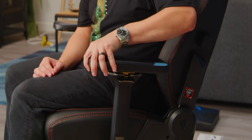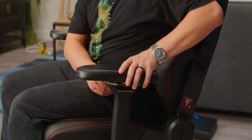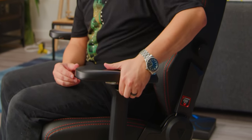In all my excitement, I realized I never talked about how the armrests actually adjust. Your armrests go forward, backward, they curve side to side, and up and down. I'm going to curl mine in like a true gamer. That's some of the features of the chair.